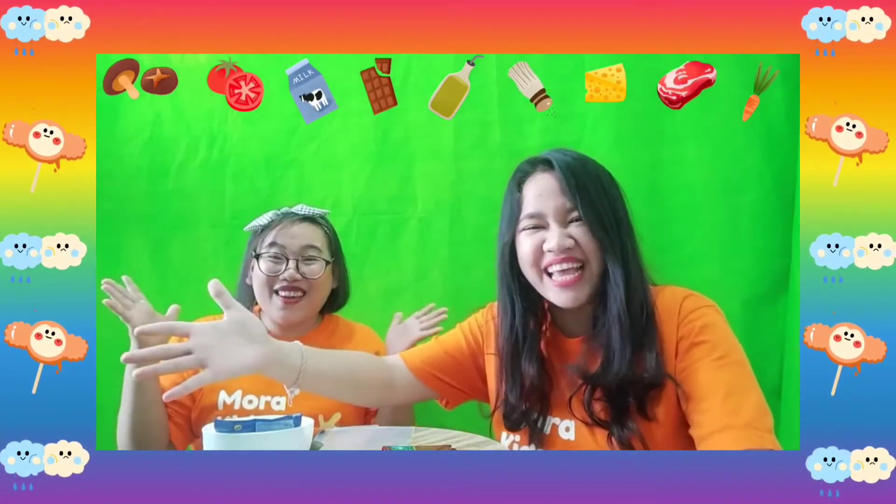Hi kids! Welcome back to our YouTube channel! Moraki! Today we want to do a fun activity with you! What are we going to make? We're going to make a biscuit bowl!